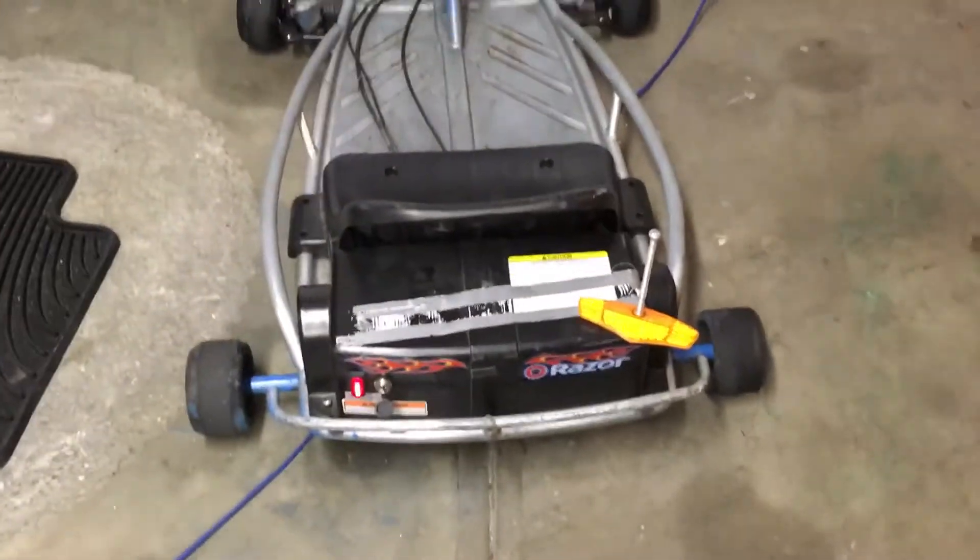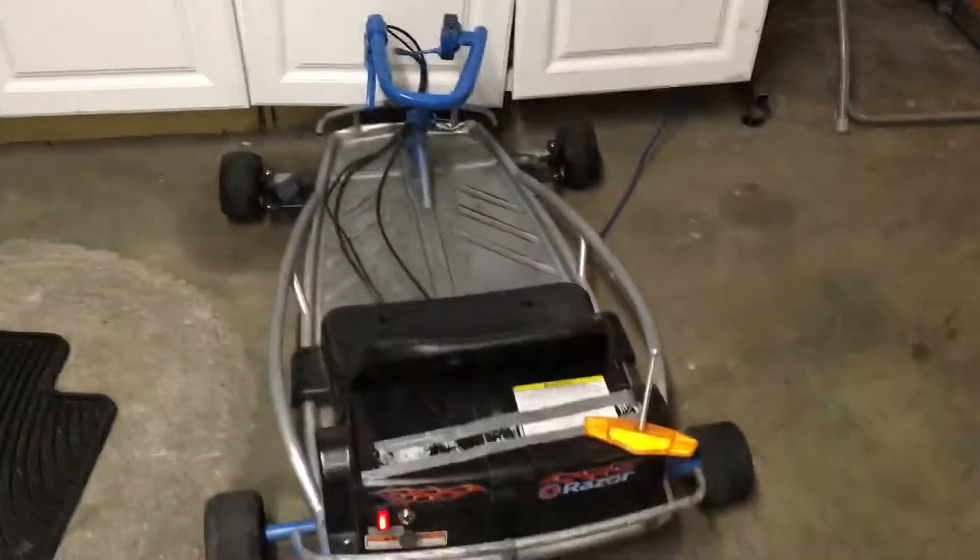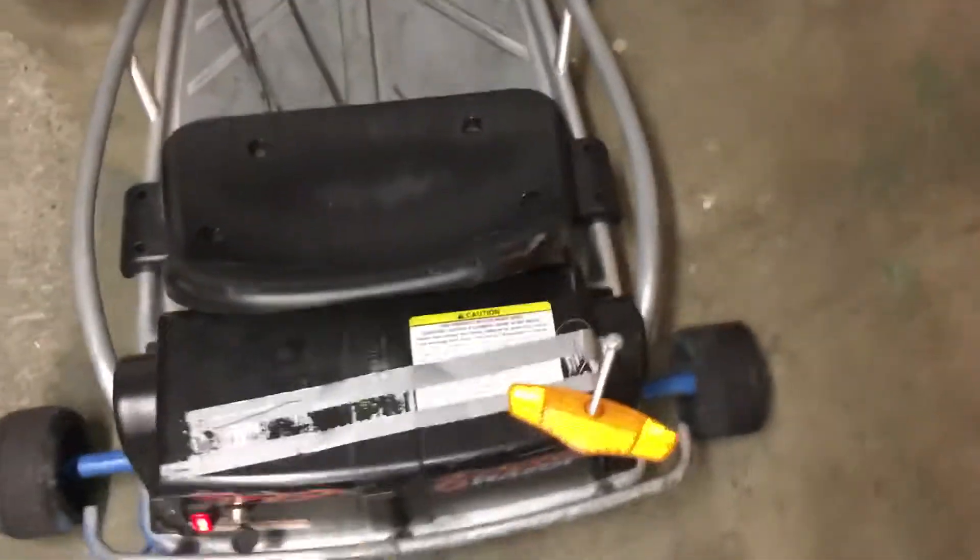Alright guys, so here we're going to be doing burnouts with my go-kart. It's battery electric — it takes battery — and it's one wheel drive, that one wheel that spins. So let's be doing burnouts. Okay, ready guys?